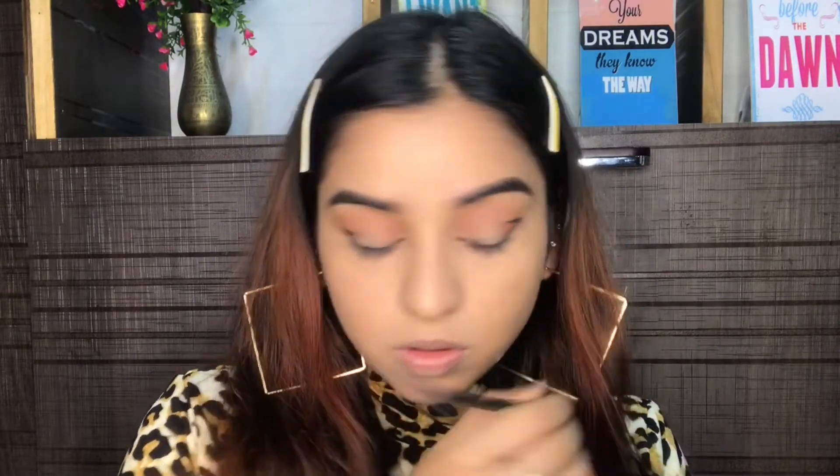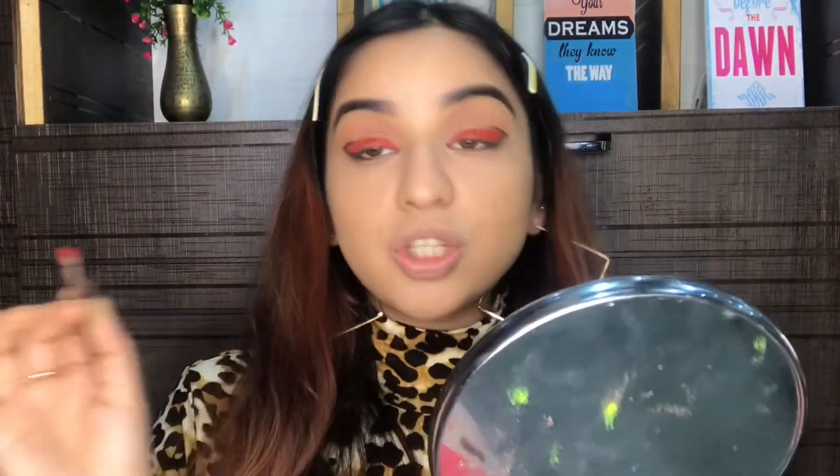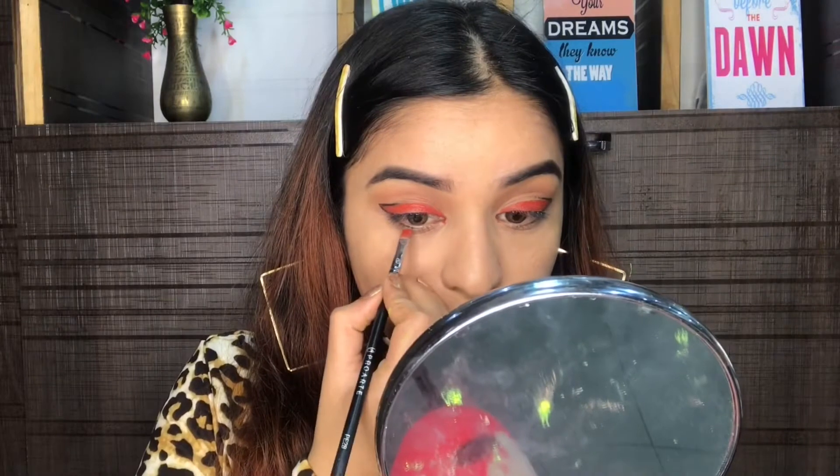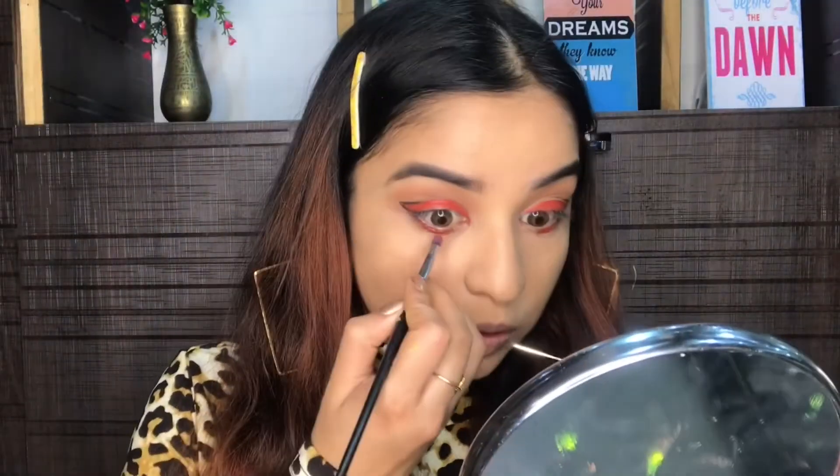Now I'm going to take this lipstick from Maybelline — the Maybelline Color Superstay in the shade Brown Breaker — and I'm basically going to use it as a liner on my waterline. I'm pretty happy with how it looks. I'll just apply it onto my waterline and blend it using a clean brush.